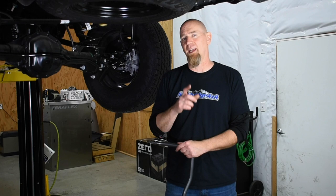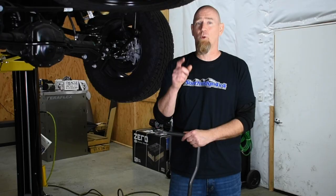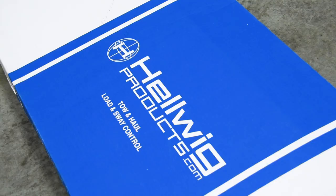Helwig is one of the original names in heavy duty sway bars. They've been doing sway and load control for over 75 years right here in the United States. Their products are made here in America, and it is high quality stuff. So let's get in with this install.